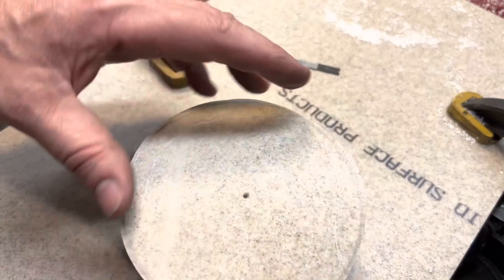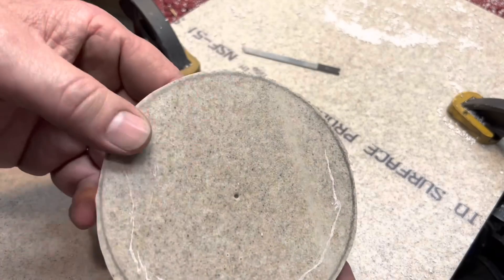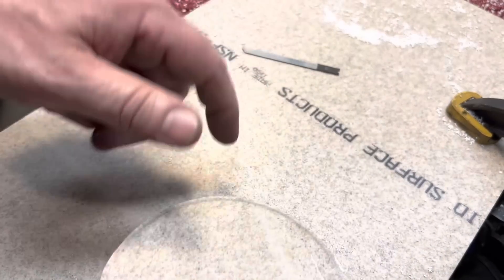We didn't use a particularly fine blade here — just a regular jigsaw blade. And you see, we cut it out. Now, we're not trying to get close to the line. We let the lathe do that. We're just going outside of the line to get a basic disc cut out. You could cut this stuff with a hand saw — very forgiving.